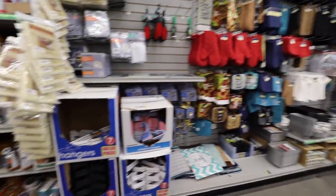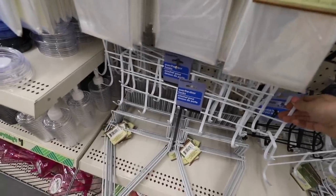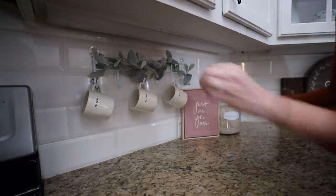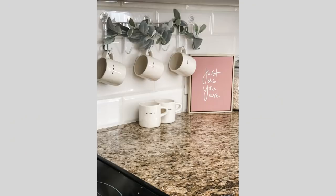Right by the kitchen section, you'll want to check out the laundry section because these you can't pass up. Combine the suction cups with these over-the-door racks. I know you're going to ask — it's really sturdy. I used three suction cups and it stayed up for weeks.